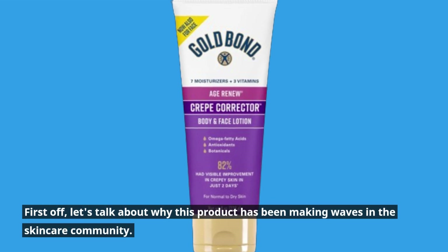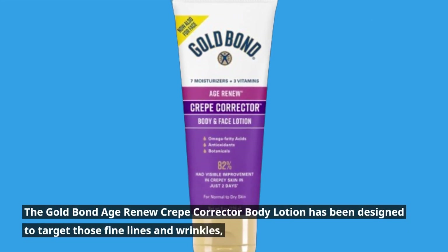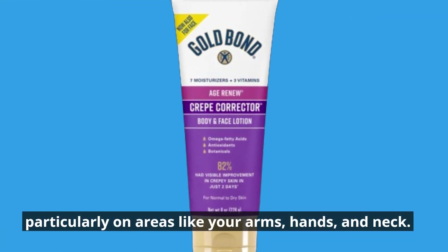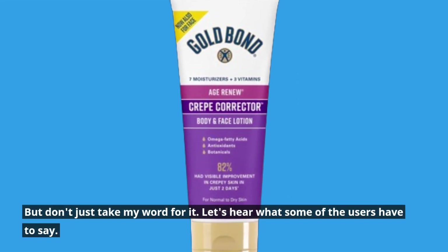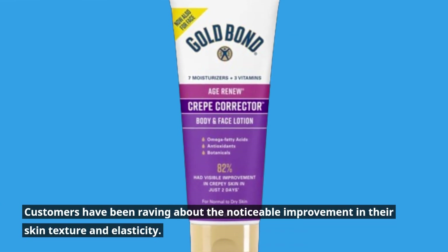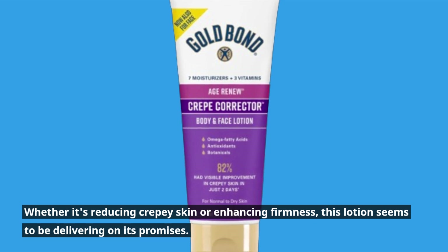First off, let's talk about why this product has been making waves in the skincare community. The Gold Bond Age Renew Crepe Corrector Body Lotion has been designed to target those fine lines and wrinkles, particularly on areas like your arms, hands, and neck. Customers have been raving about the noticeable improvement in their skin texture and elasticity. Whether it's reducing crepey skin or enhancing firmness, this lotion seems to be delivering on its promises.